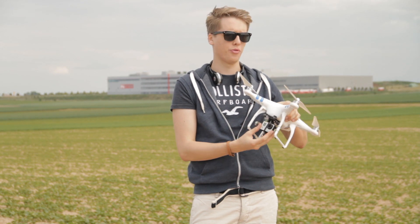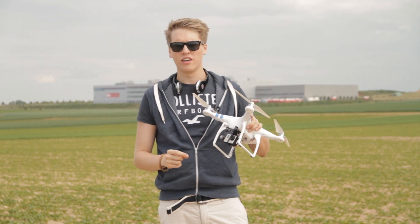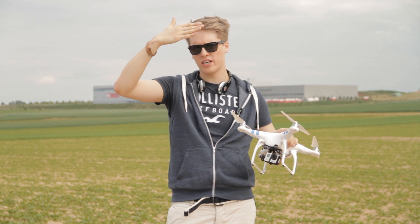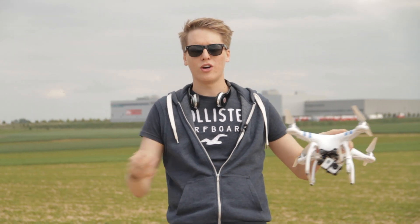We'll be using the GoPro Hero 3 or the GoPro Hero 3 Plus, but I would always recommend the Hero 3 because it's a little sharper. The 3 Plus is sharper for close objects like your face when filming from a helmet, but the Hero 3 is a little sharper in the wide field.